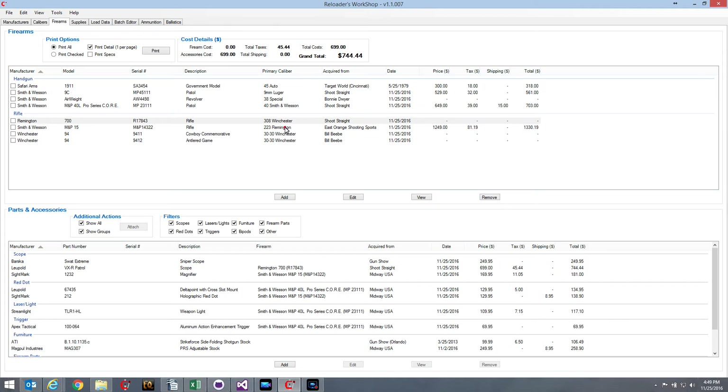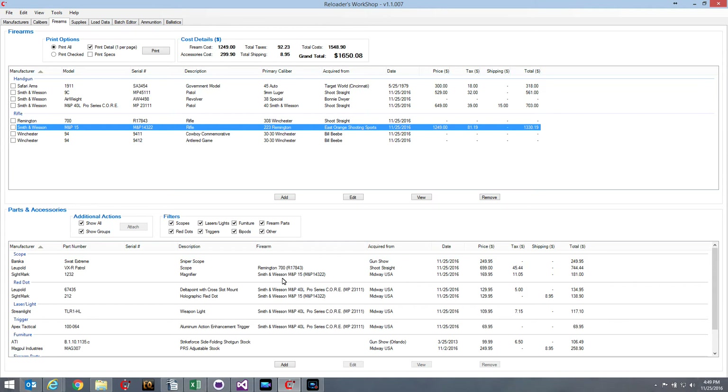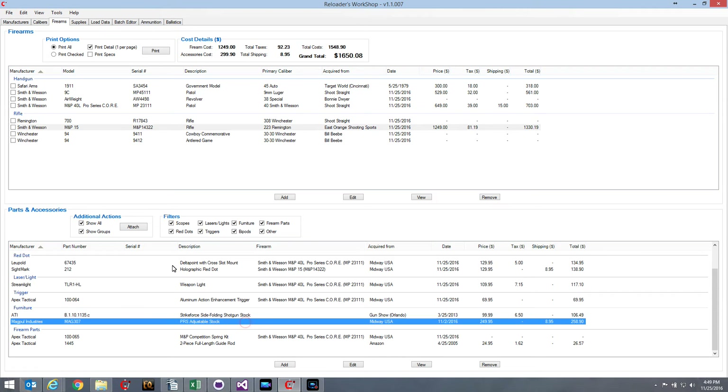To attach it, I select my Smith & Wesson M&P 15 — the rifle I'm going to attach this new stock to — then I select the stock, and under Additional Actions I simply hit Attach. It will attach it to my M&P. The button will then change to Detach, so I can detach an item just as easily as I can attach it. If you look at the cost details at the top, when I attach this stock you'll see those numbers change, giving me the new totals — the new value of that particular firearm. In this case it's $1,908.98, including tax, shipping, all accessories, and the cost of the firearm itself.